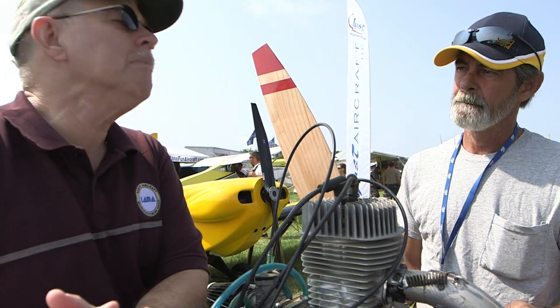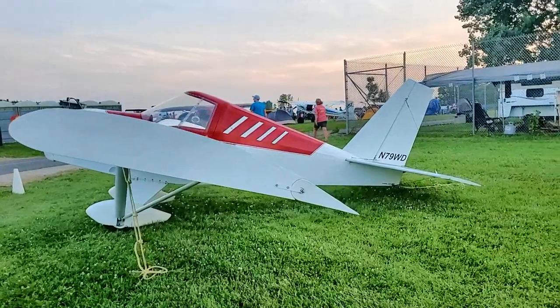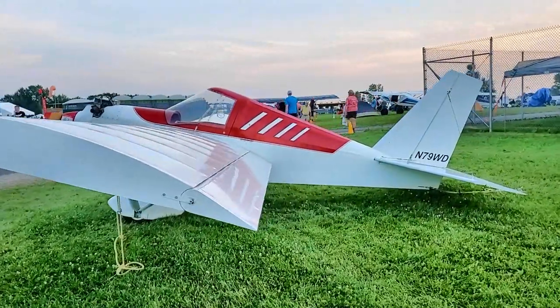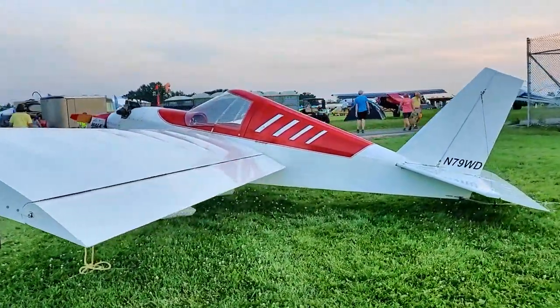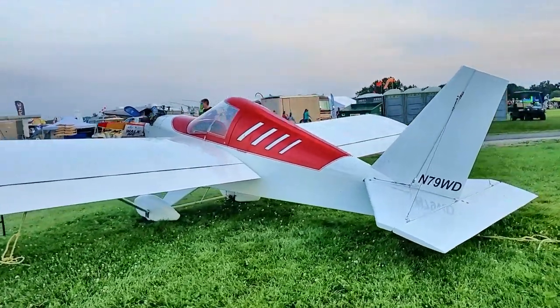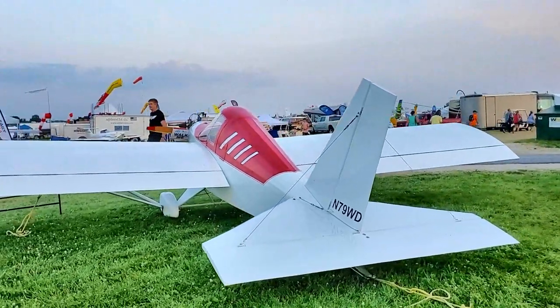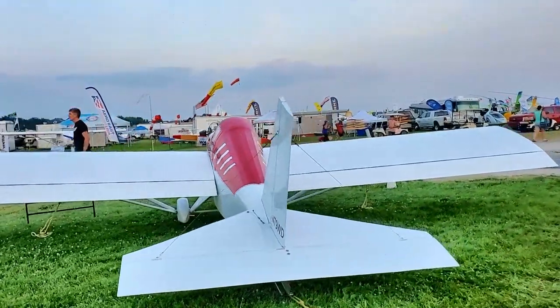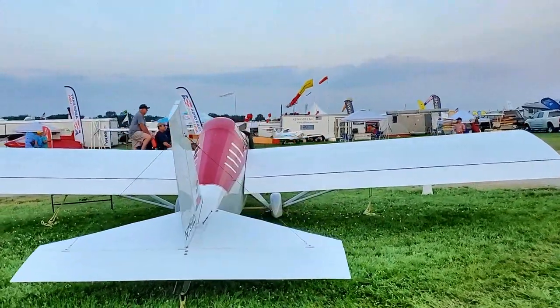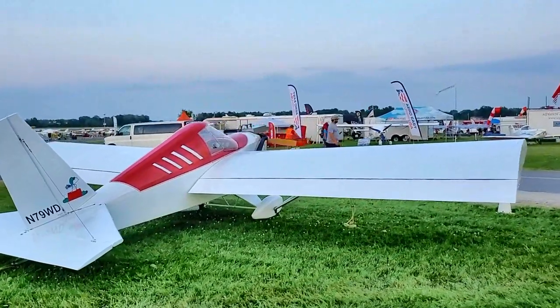We wanted to take that scariness away from them. So many people in the last couple of generations have learned to fly in a 150, 172, or any number of ultralights or light sport - they're all nose-wheeled. We understand why nose wheels work well for a new pilot, but tail draggers are pretty sweet and everybody ought to try it. I wanted to accommodate everybody, so this was one of the ways. This is an airplane that loves a grass field.